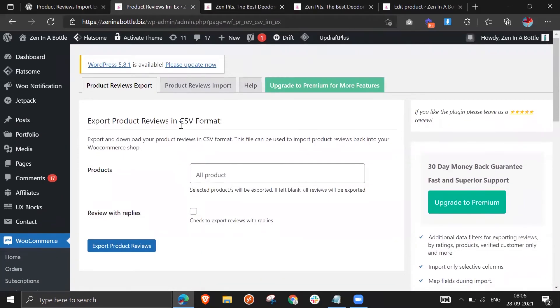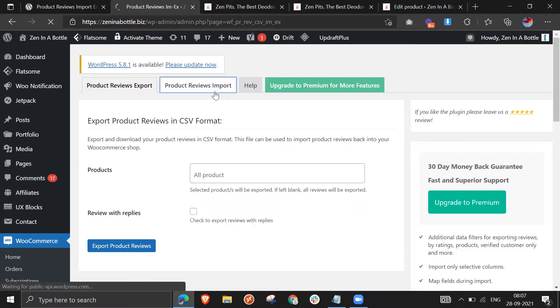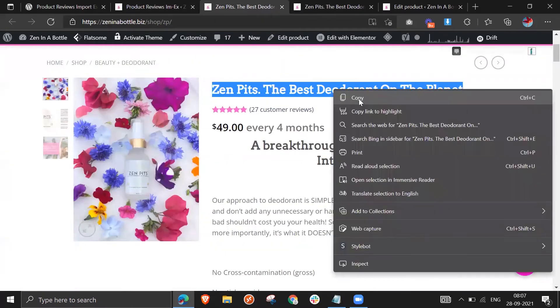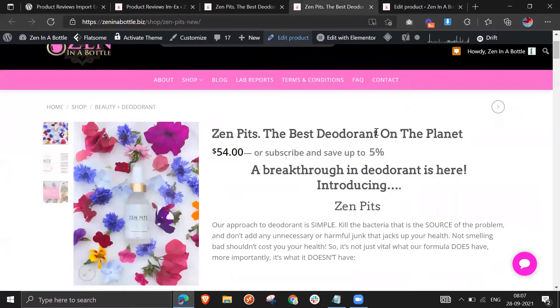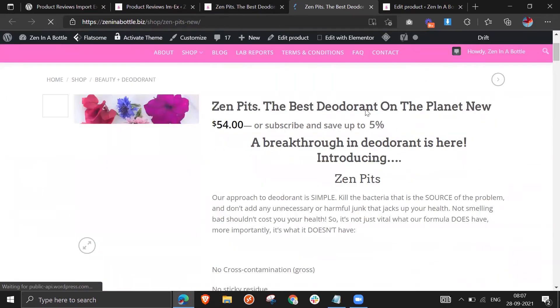Inside the plugin you have two options: Product Reviews Export and Product Reviews Import. To export, you need to enter the exact name of the product whose reviews you want to export. I'm going to copy the product name to make it easier to find and paste it into the export option. Here you can see two options: one is the new cloned product with no reviews, and the other is the original with reviews. I've named them so I can easily identify them — the new one has 'new' in the name.